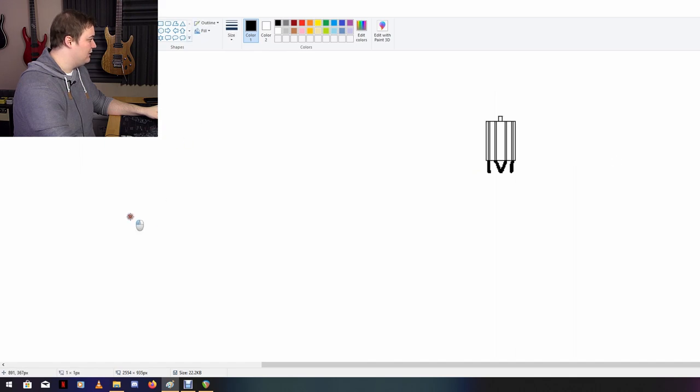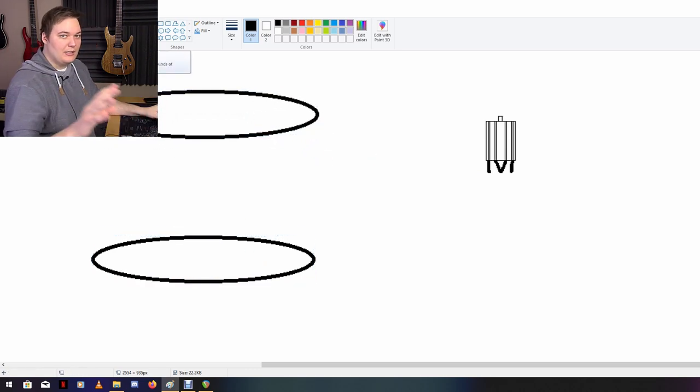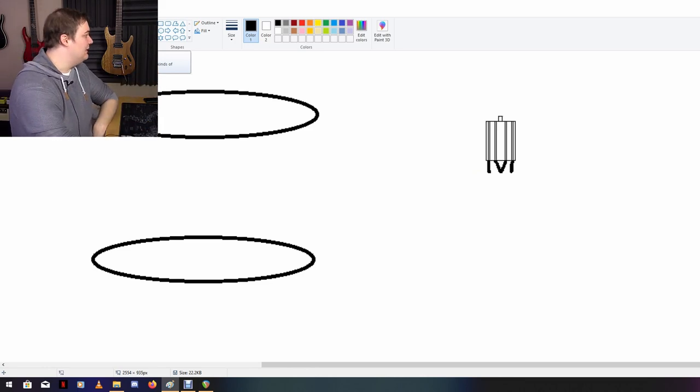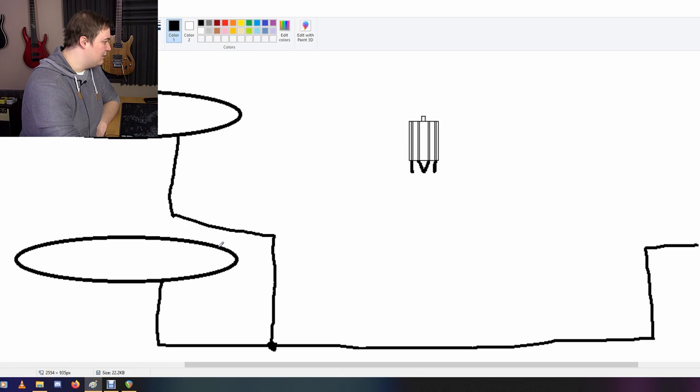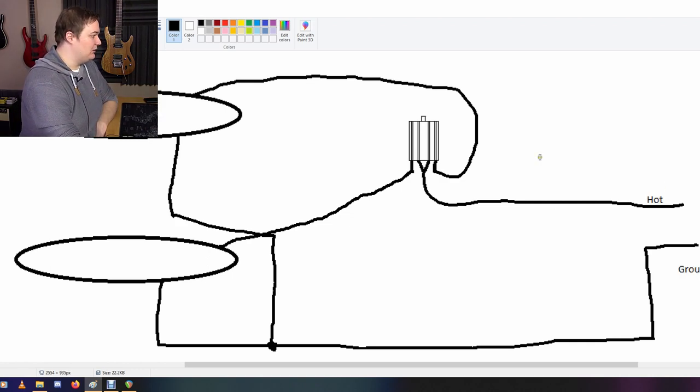Let's draw in some pickups — bridge and neck. We'll get into four-conductor humbuckers in later videos; for now let's keep it simple just to get the ideas down. Both humbuckers need to go to ground first. Then we connect the bridge humbucker to one lock, the neck humbucker to another lock, and the center locks go to hot. On position one, the bridge pickup goes in and out — signal is good.